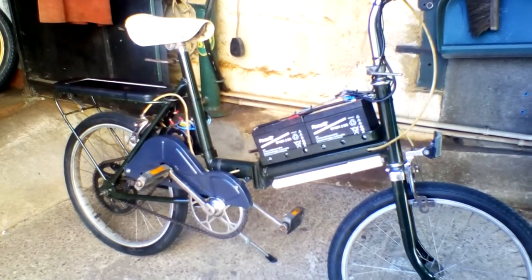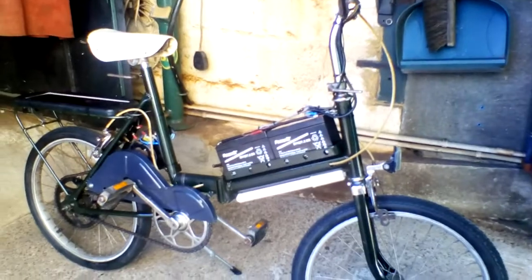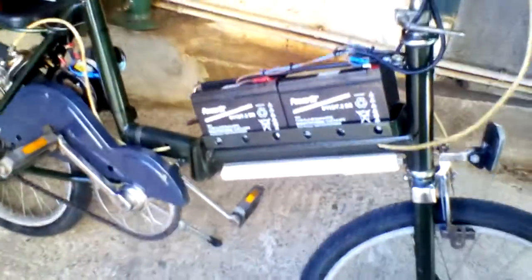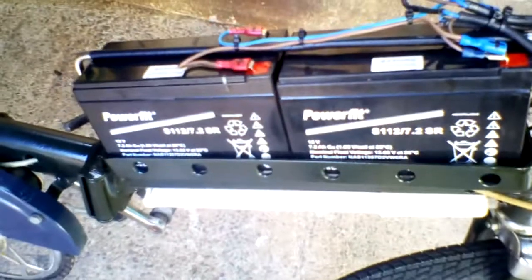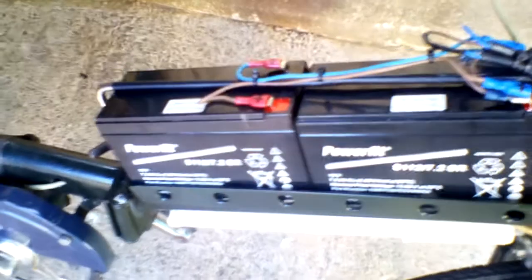As you can see, the low-cost electric bike build is pretty much finished. Had to buy some new batteries because the ones I had just weren't holding a charge, but the pair was a penny under £25. They're 7.2Ah, so a little bit of extra power out of them.